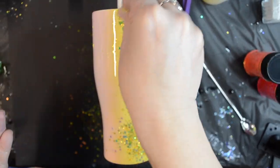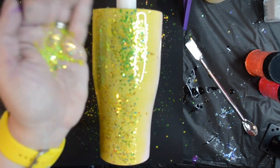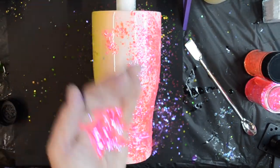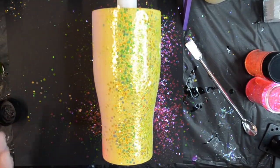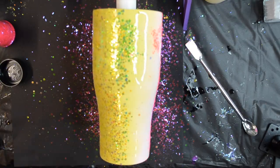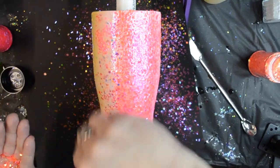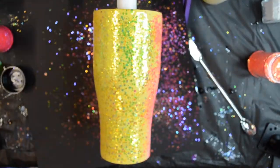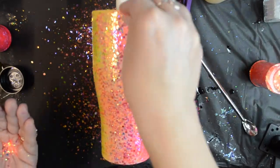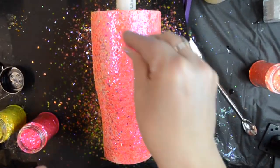I'm using these three Chunky Mix glitters that I have on hand — not from any specific glitter brand, just some I purchased online. I'm using a pretty hot pink, bright yellow, and a coral — all very similar cut chunky mix glitters. I did place a small amount of epoxy on my tumbler on my turner, and I'm going to lay the glitter down by pouring it into my hand first and then sprinkling it across. I'm laying down the pink first, then the yellow on the opposite side, with some of the coral in between, to make a nice transition.